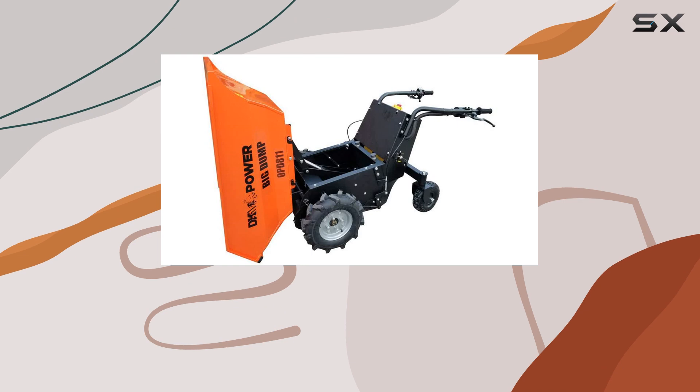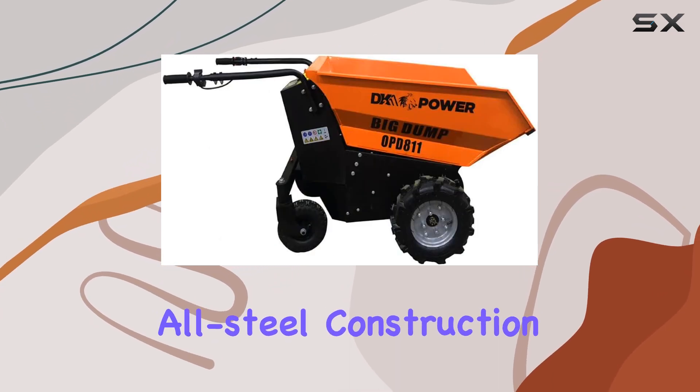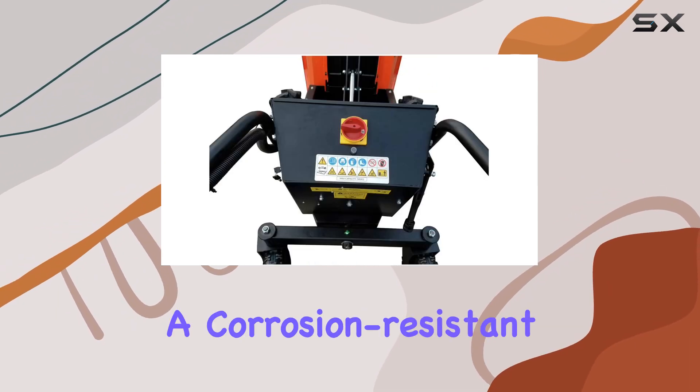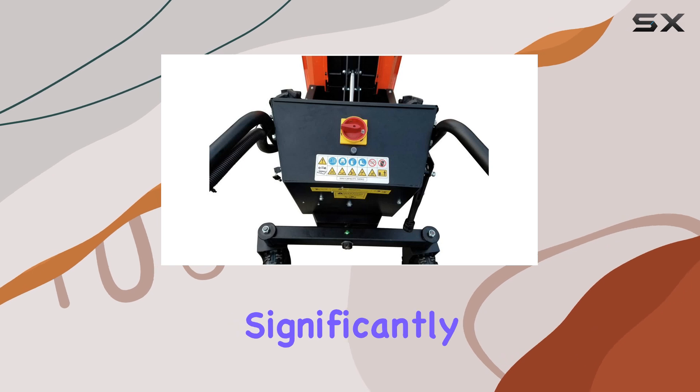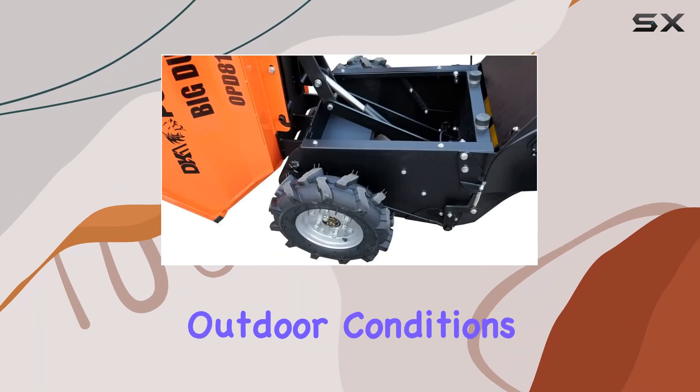Constructed with durability in mind, the DK2 Power Dump Cart features all-steel construction designed to withstand heavy loads over time. The steel is treated with a corrosion-resistant coating, which significantly extends the lifespan of the cart, even under rugged outdoor conditions.